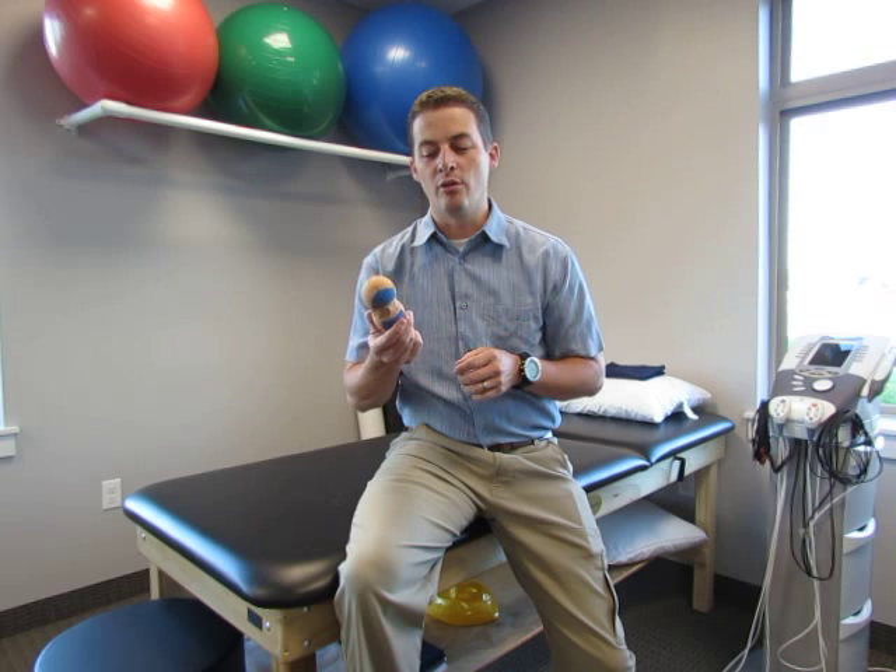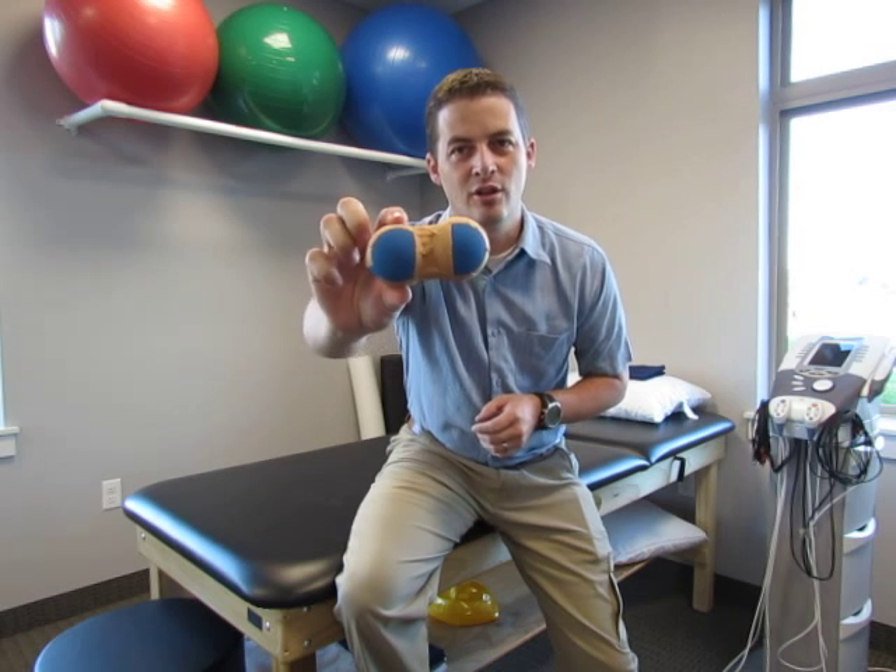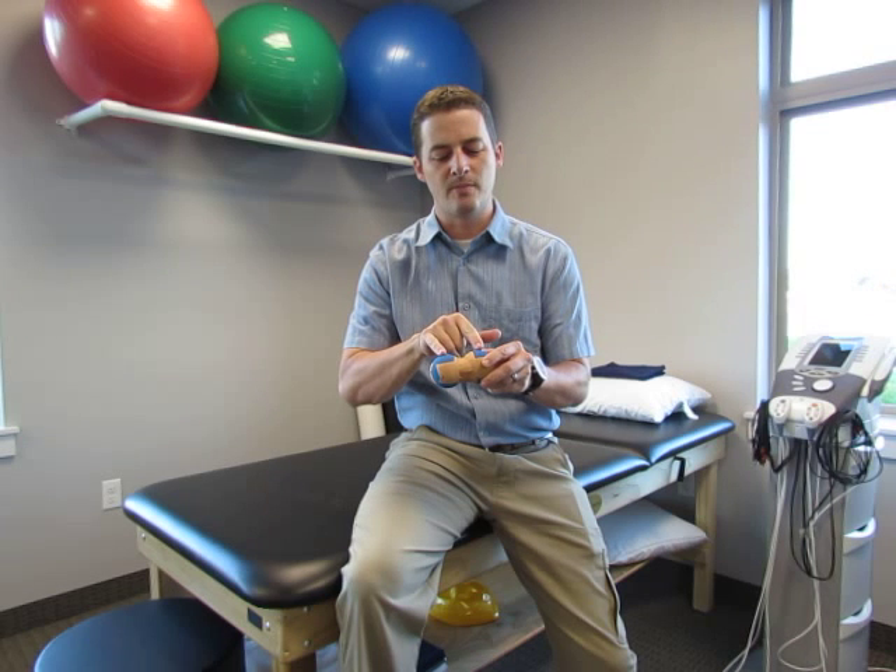One thing that we do here in physical therapy is we really work into those muscles with our hands and decrease that tension to decrease pressure on nerves that are causing those headaches. One way that you can do that on your own: I took a couple of racquetballs and I just taped them together, so that allows us to put pressure on specific points in the neck on the peaks of these, and then your spine goes in the middle of it.